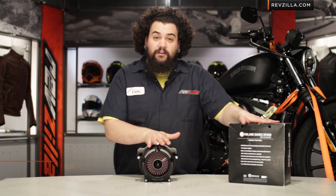Howdy! This is Lemmy with RevZilla TV, here to talk to you today about the Roland Sands Turbine Air Cleaner for Harley.